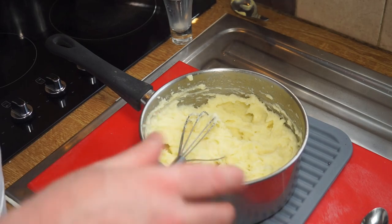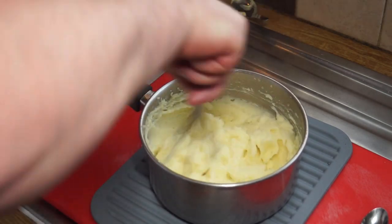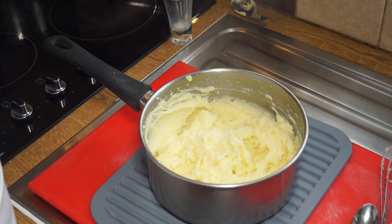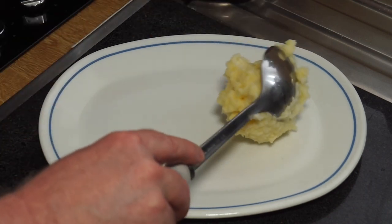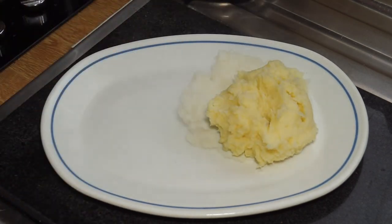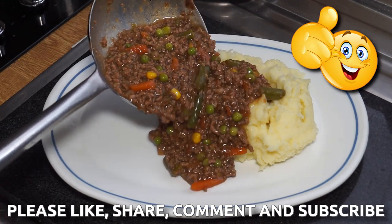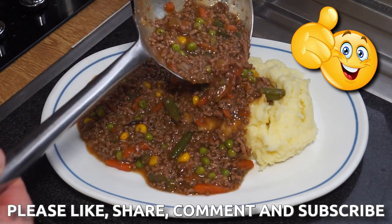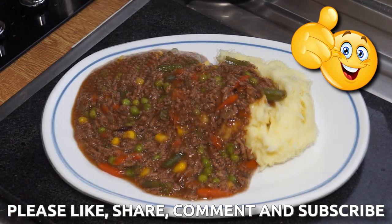There's just something amazing about mashed potatoes. I'm going to show you these served up with some of my savoury mince. A generous portion of gorgeous fluffy mashed potatoes and on top of that a generous portion of mince — gorgeous.